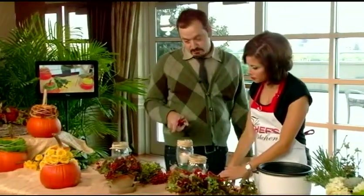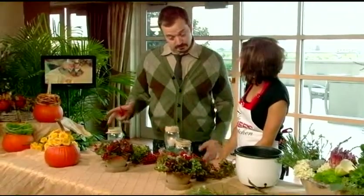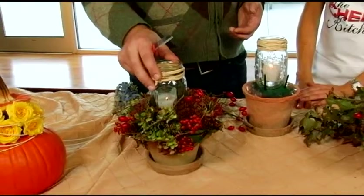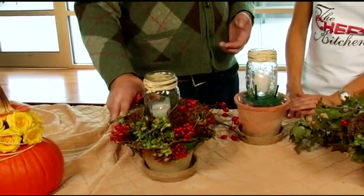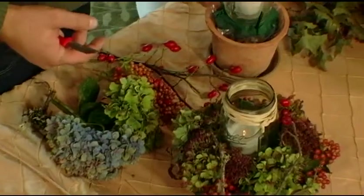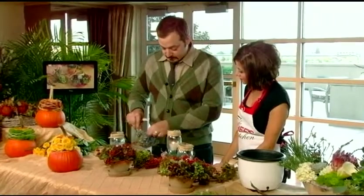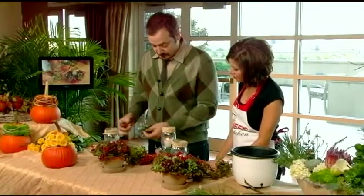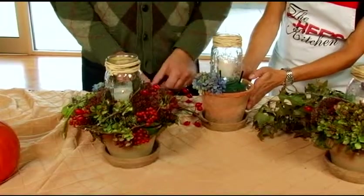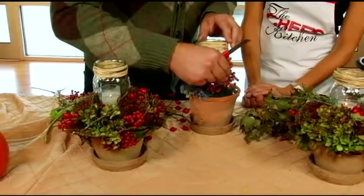Let's move on to another centerpiece idea. This is something somebody might be able to do with materials from the yard plus a few things purchased from a florist. We have mason jars, candles, some antique hydrangea, sedums, and berries that were actually picked from our property in Chestnut Hill. So what we did was create a very easy little centerpiece — little pieces of hydrangea placed into oasis foam inside just a simple flower pot.